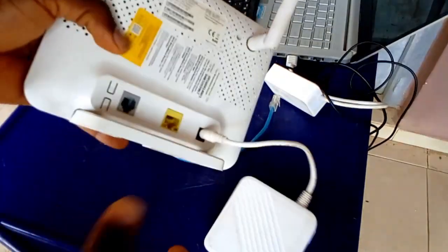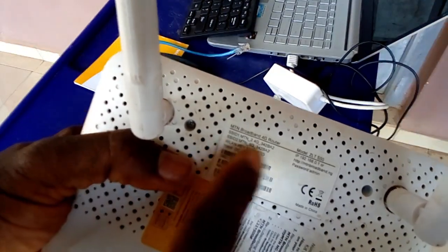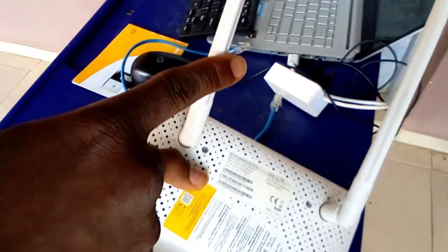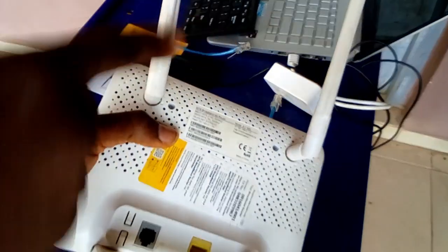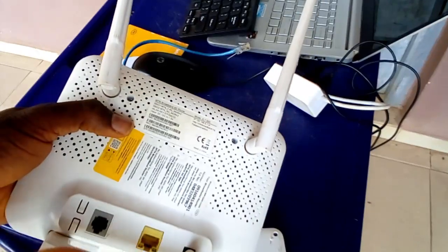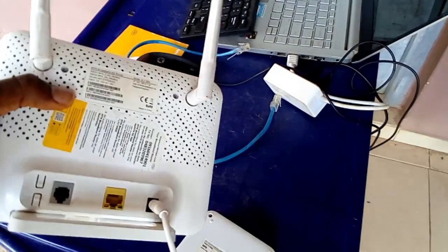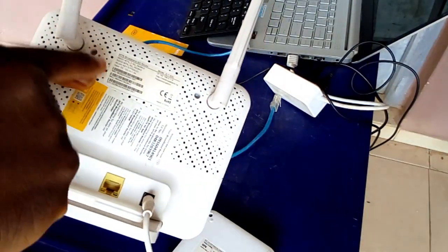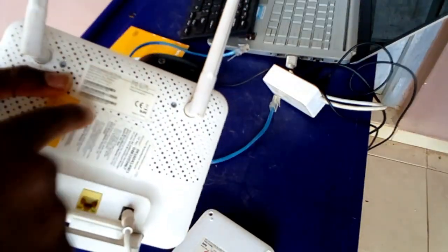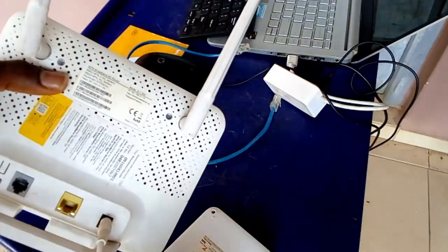While it's coming up, I want to explain something. For me to connect to this router you can see the SSID name on the front. The router has two channels: one antenna is for 2.4 GHz frequency and the other is for 5 GHz frequency. The difference is that the 2.4 GHz travels farther, while the 5 GHz is faster but covers a shorter distance.